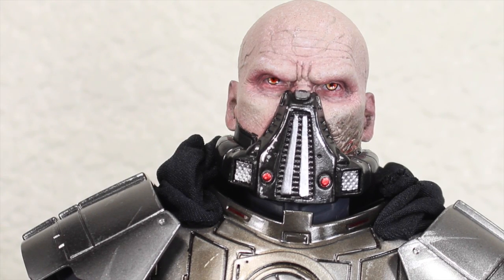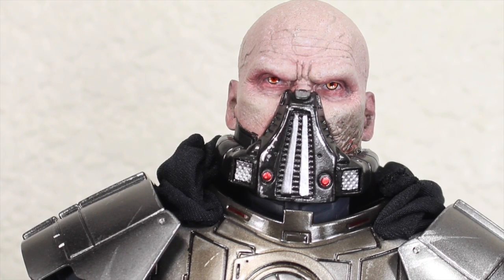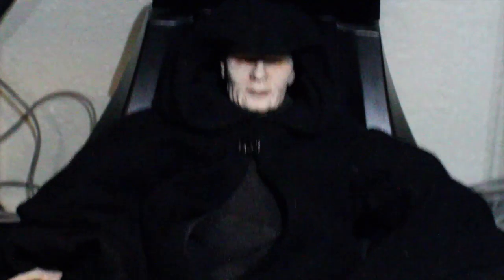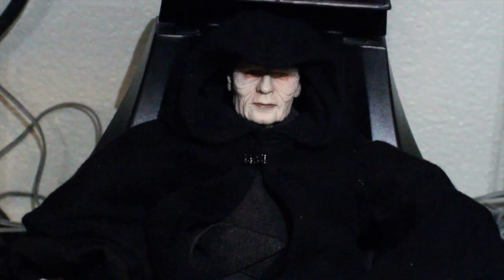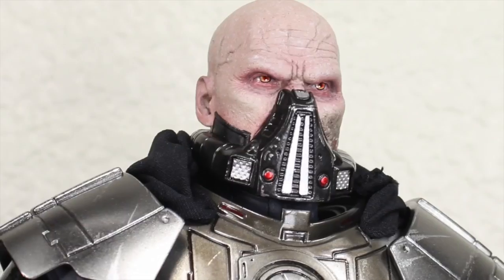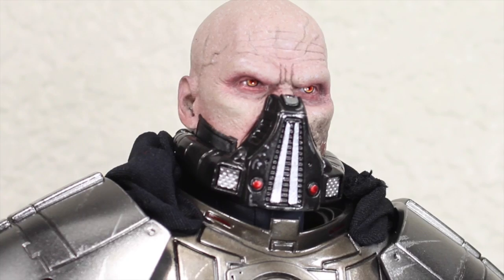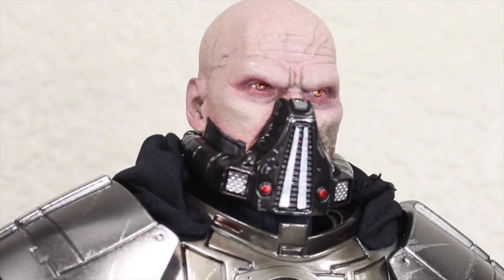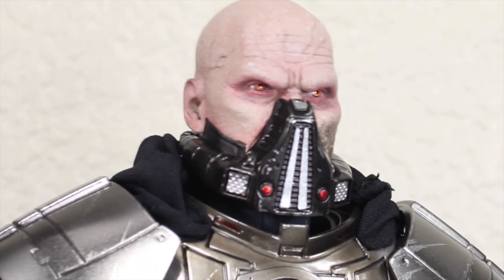We must now defend the heart of our own territory. I am enraged! Good — let the anger flow through you. Roll with all your hate. Hey, you can't tell me what to do — you're nothing but a baby in like 3,000 years. Oof. What's that smell? You smell like a baby. You need to change your diaper.